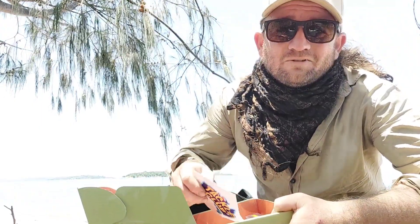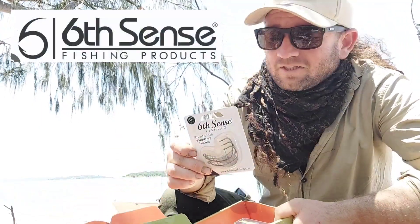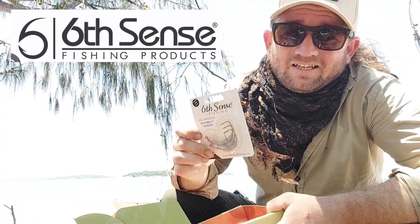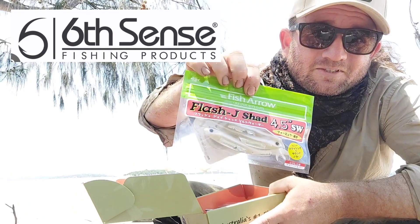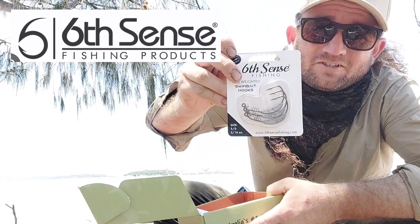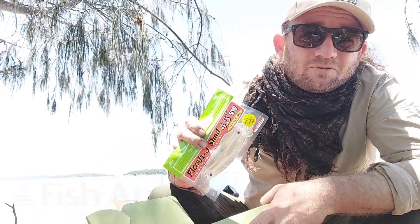They're pretty good quality stickers too — I've got a couple on the ute. Next thing we've got in here is a set of jig heads. One thing I like that tackle club usually do is when they include soft plastics, like these ones, they also include a set of jig heads. These look like some pretty good ones from Sixth Sense, so we'll give them a crack at a later date.